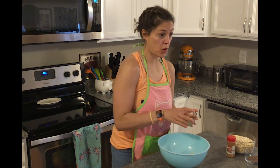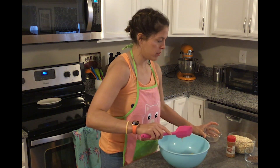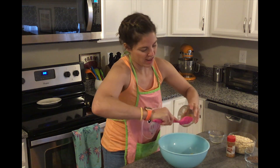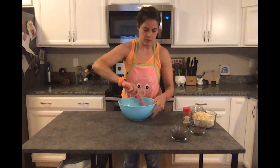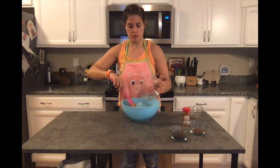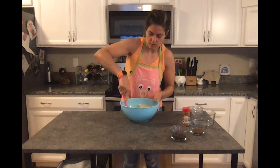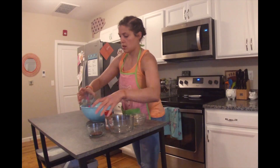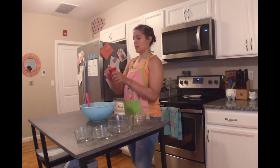Now that the bananas are mashed, you're just going to add the remaining ingredients. So I have my peanut butter and do my honey next. I'm going to kind of mix all of the wet ingredients together first. And then I'm going to add my oatmeal, my chocolate chips, and my flax seeds.